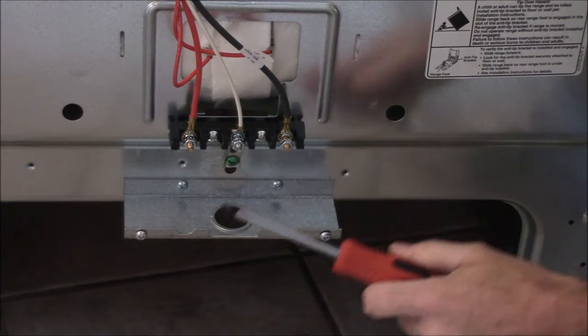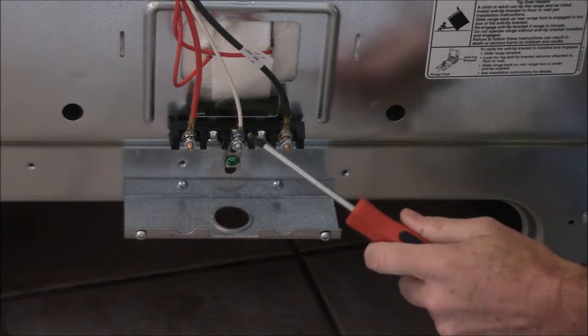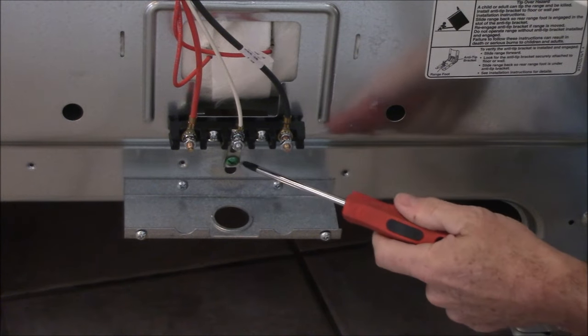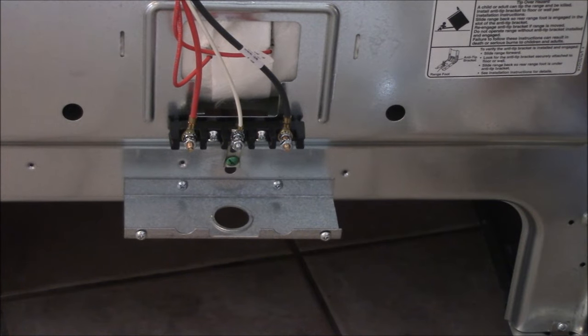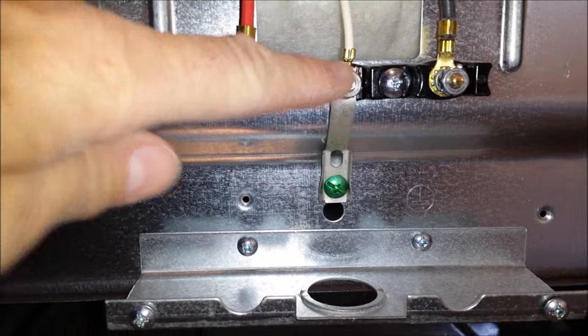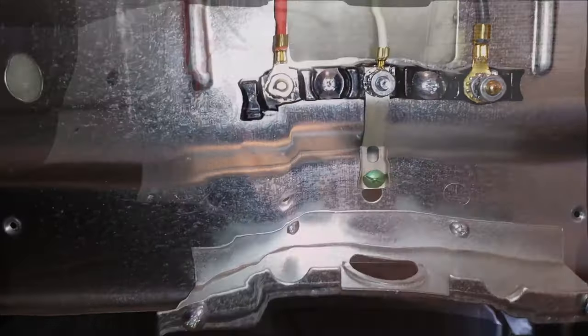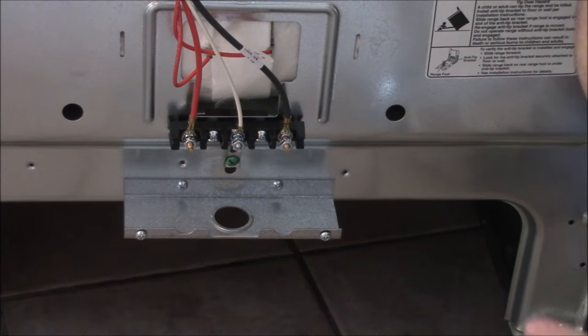So I have the black wire and the red wire, which are the hot wires. I have the white wire, which is the neutral. And underneath here, I have the green grounding screw. There's also what's called a grounding strap that attaches to the neutral. That's very important if you're only doing a three-wire cord, because those two things need to be connected — otherwise your stove isn't going to be grounded, and that could be very dangerous.